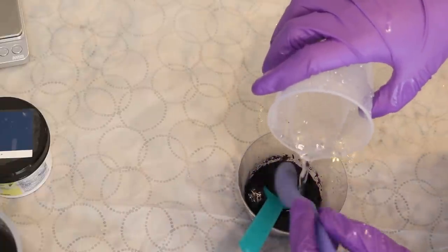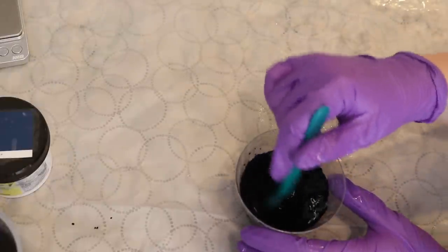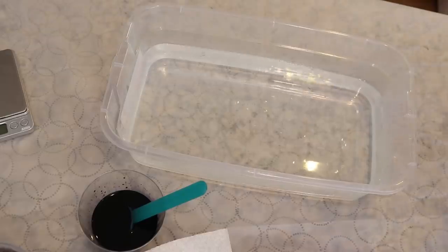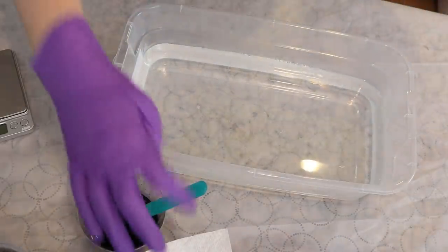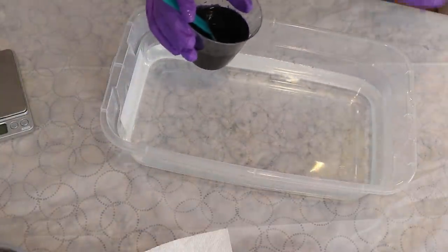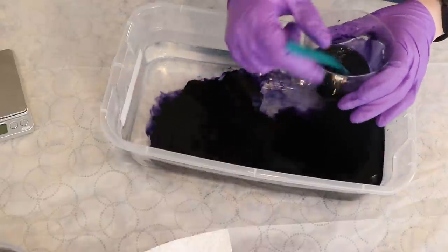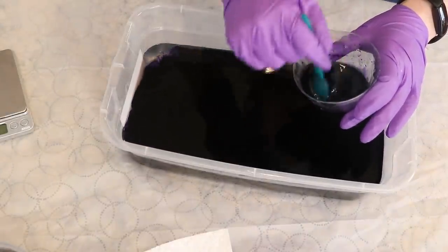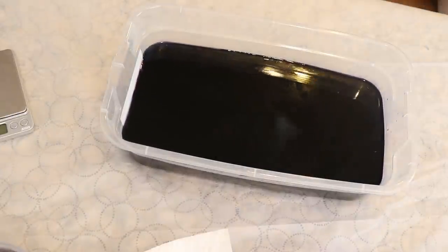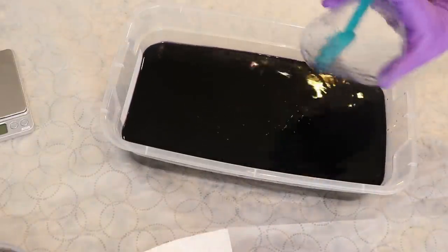If, while I'm dyeing the yarn, I get happy with where the color is, I can always remove it from the dye bath. You don't have to absorb all of the color, and if the color isn't saturated enough, I can go mix more dye. All of the tools and equipment I'm using today are dedicated for dyeing yarn and are not also used for the preparation of food. In this plastic shoe box I have eight cups of warm tap water, and I'm going to add the dye we mixed. I'm setting everything up in this shoe box today because both of my dye kettles are currently in use — something like this can be really helpful.